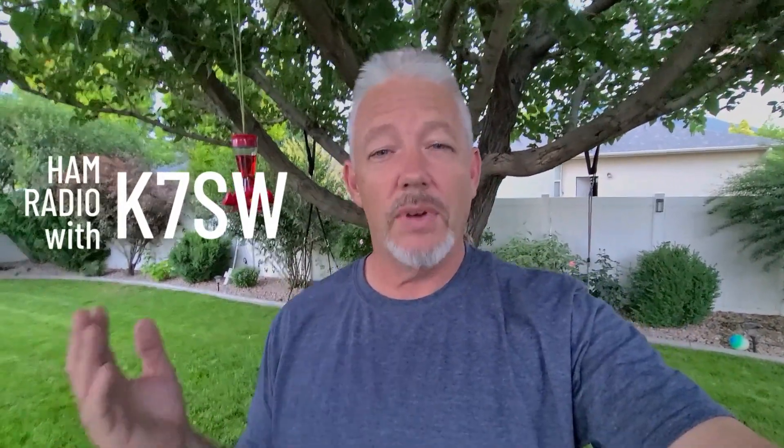Welcome back to the channel. My name is Kevin, K7SW. And in this video, I'm going to be fixing a Yaesu problem.